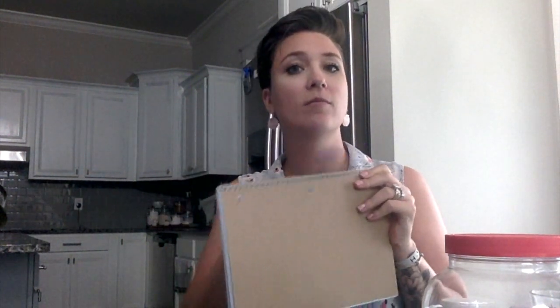Holy moly, that's loud. Another one we have: a notebook and a pen. That's a lot nicer sound. Another one — they're going to come running for this — is our dog treats.